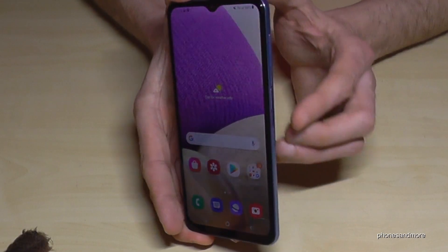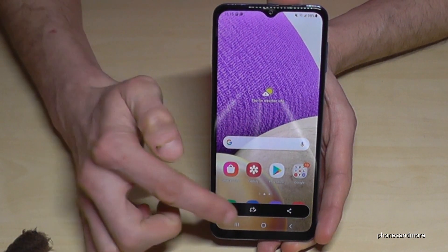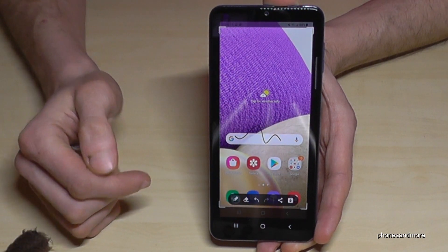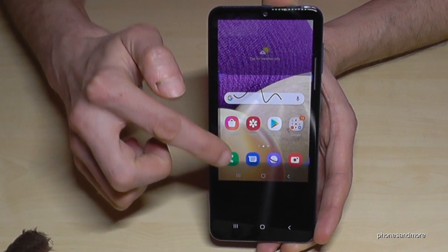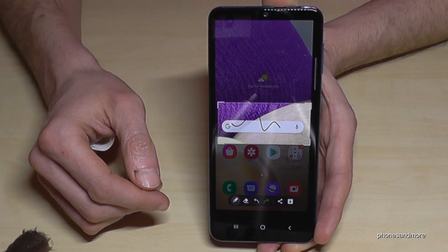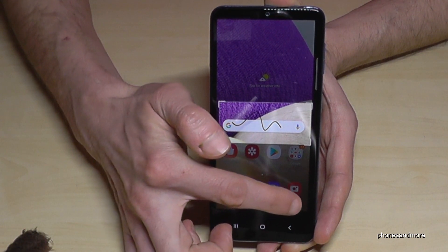One more time: the power button and the volume down button, just briefly together, and we will have a screenshot. If you go to the editing symbol, we are able to draw something inside if we want, or we can also crop a part of the screen by going to the corners. We can crop a part, maybe a picture from a website or something like that. When you're ready, you can share this edited part directly or save it to your gallery with the arrow.